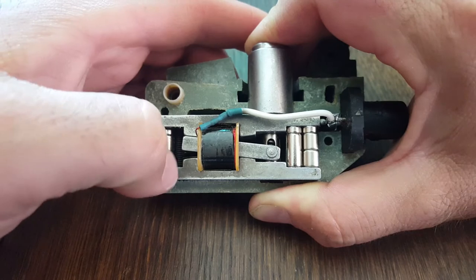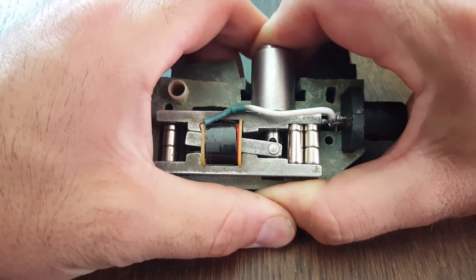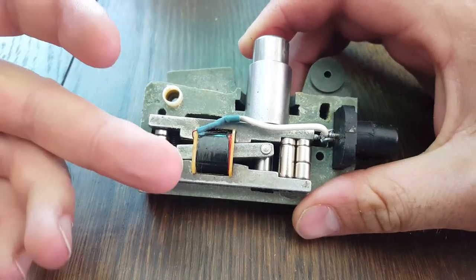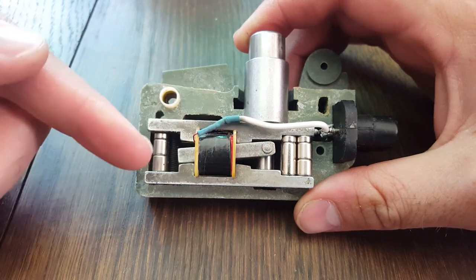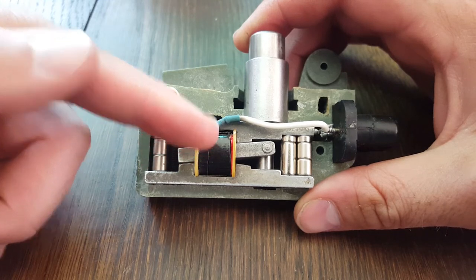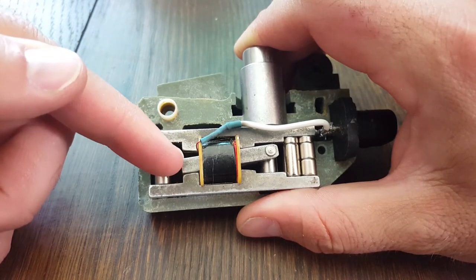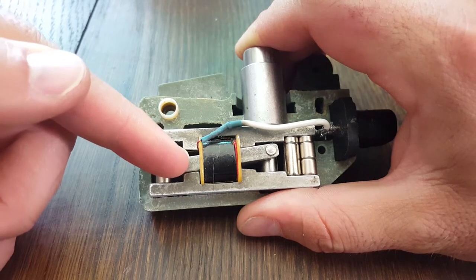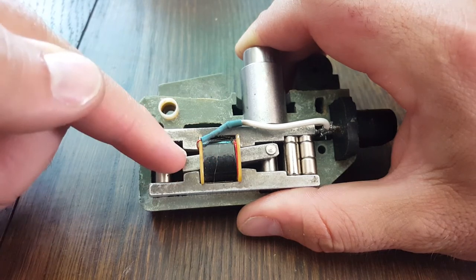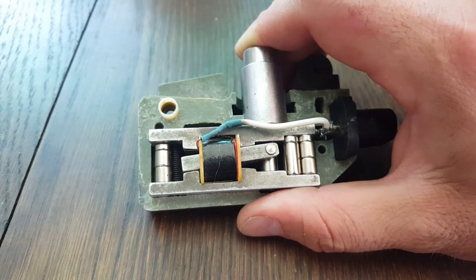When you squeeze this it clicks over and now you have a north-south in the opposite direction, so the bar is magnetized in the completely opposite direction. What happens is the metal bar here is magnetized in one direction, sitting in the coil. As you squeeze it and it pops off, the magnetic field just changes direction in the middle bar, which causes what you'd call a magnetic field collapse.